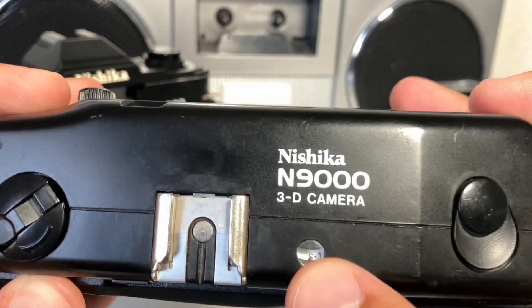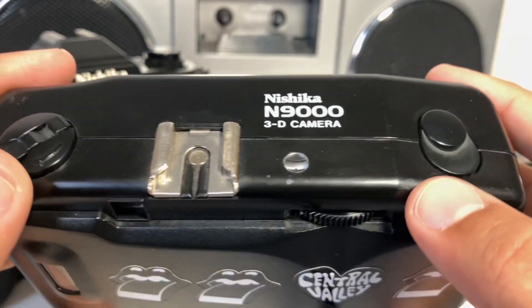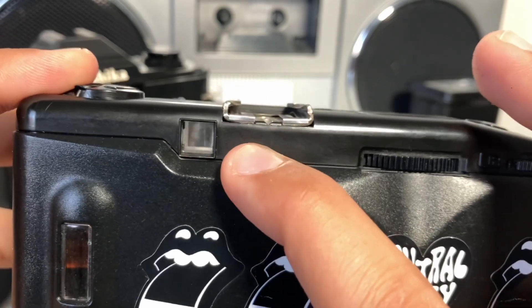Both cameras obviously have the basics: a shutter button, film rewind, and a hot shoe. For either camera, the exposure counter goes up by one for every shot taken. If you have a 24-exposure roll, rewind at 12. If you have a 36-exposure roll, rewind at 18.